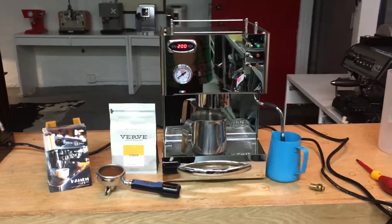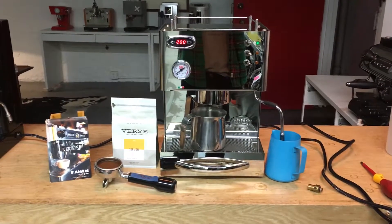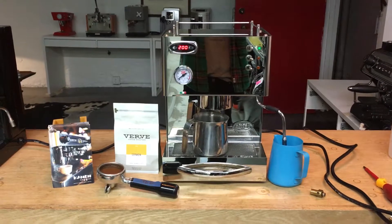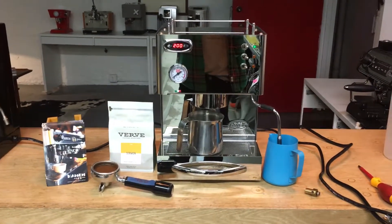Hi everyone and welcome back to Can and Coffee. Here we have a Quick Mill Silvano. It was brought in because it had delayed brew pressure — you'd flip the brew switch and it would be 15 seconds, maybe 30 seconds, before any water would actually come out of the group.